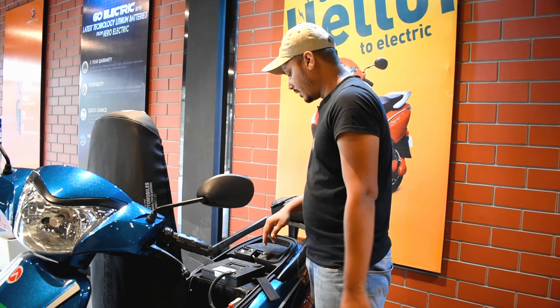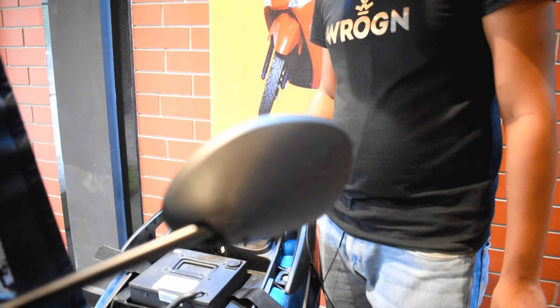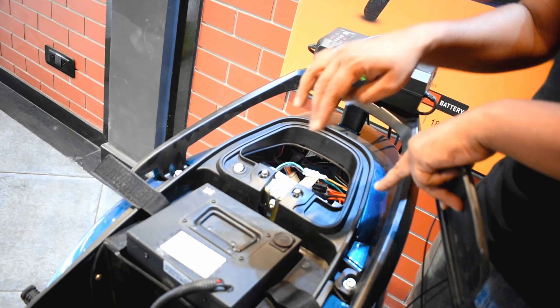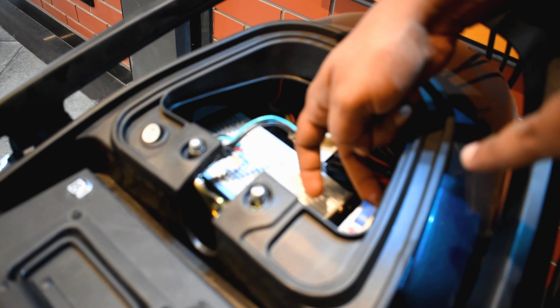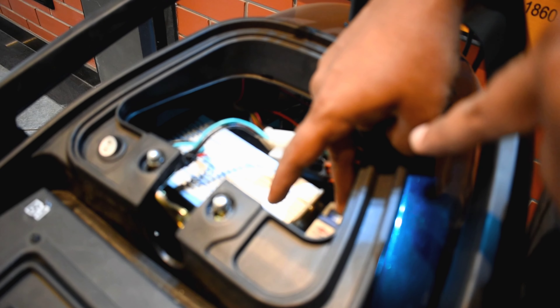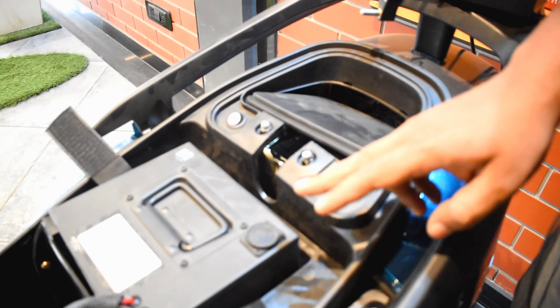So how will you do it today? What you have to do first is disconnect the battery. Before disconnecting, you have to switch off the MCB. The MCB is located here — you can see it here. You have to switch the MCB off, and this will show a signal that it is off.